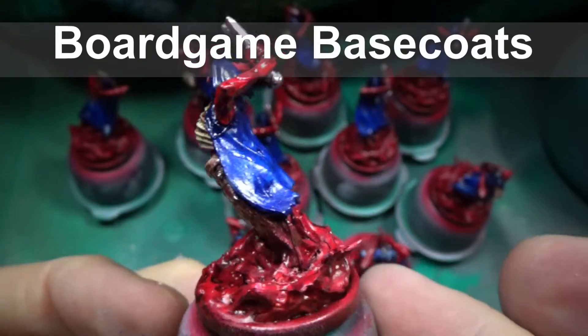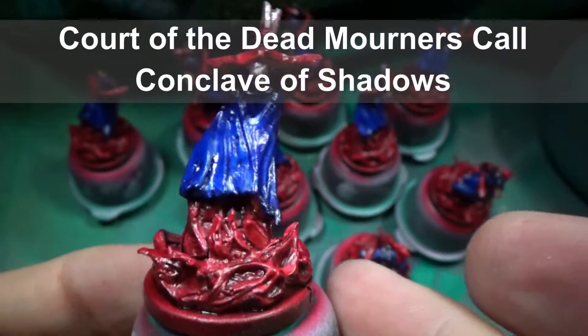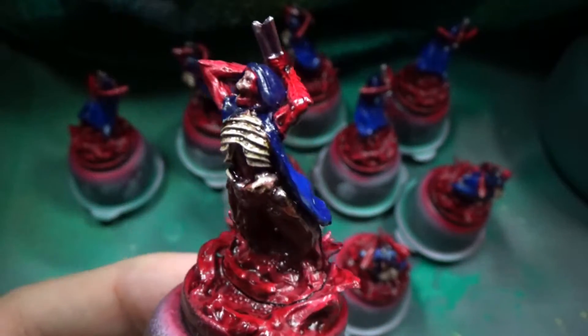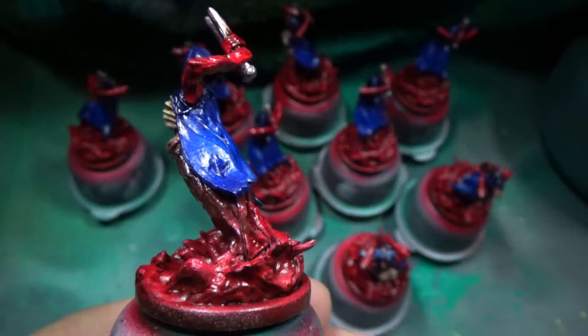Hello, welcome to Board Game Basecoats, and today we are painting Conclave of Shadows from Court of the Dead, Mourner's Call, the first of the Flesh Faction.